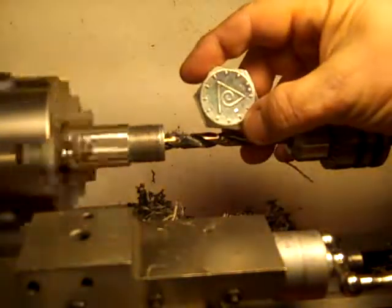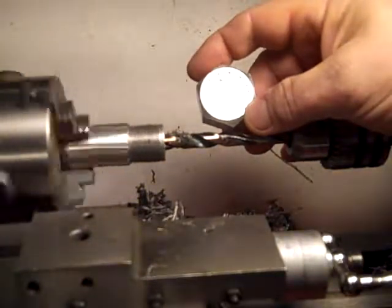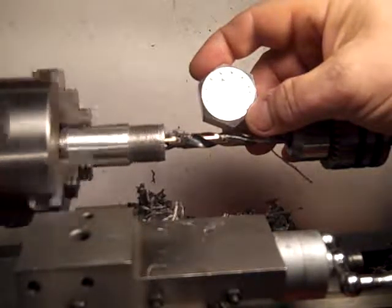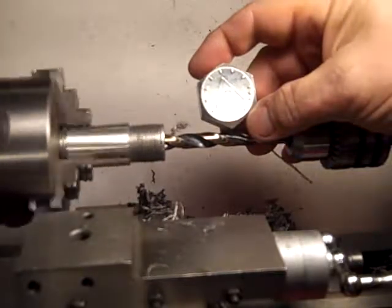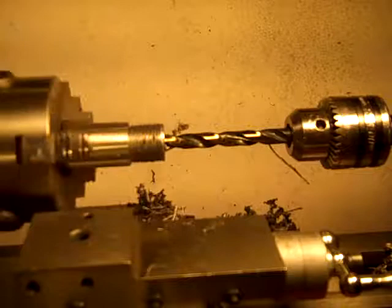You can see the number of slots on there. Generally, you count the slots and add 2 and that's the grade. This has got 1, 2, 3, 4, 5, 6, 7 — 1, 2, 3, 4, 5, 6 slots.